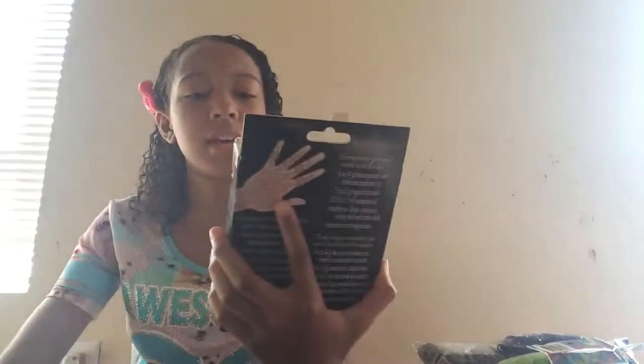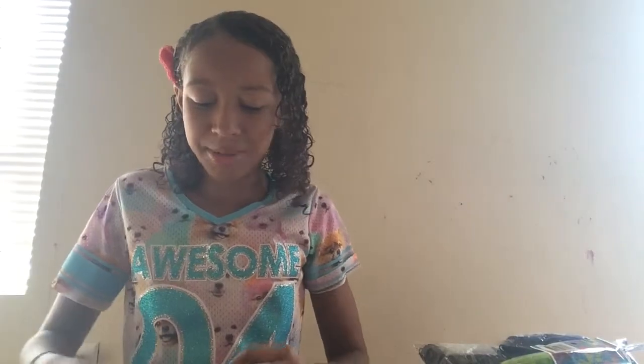Another thing I bought is this henna kit. I really like henna — my friend Vanessa did my henna. This was $14 at Michael's. I recommend you go get this little henna kit. I haven't used it yet, but if you guys want to see a video on how to do henna, I can show you that. And as you can see, that's how her henna turned out.